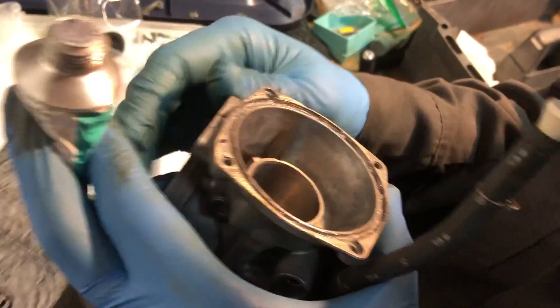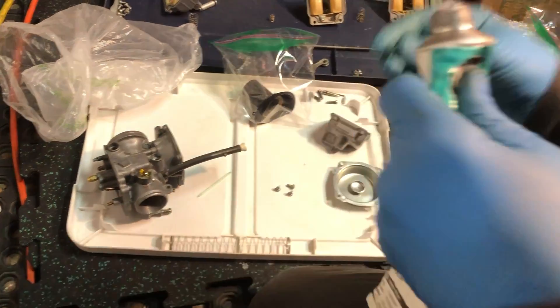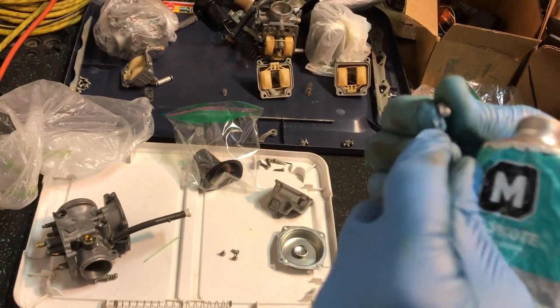Now that we've gone all the way around, we can put the diaphragm in. But before I do that, I'm also going to put a little bit of the same sealing grease on the threads of our retaining screws.